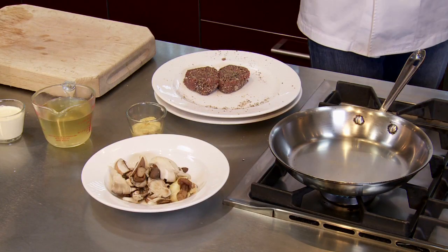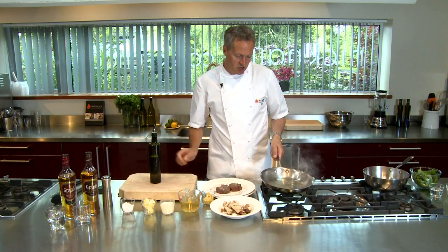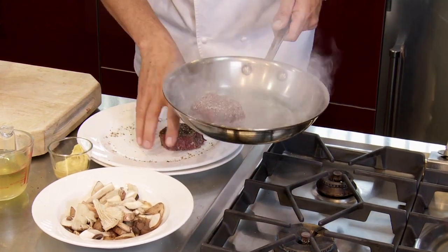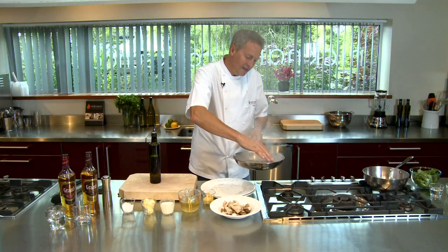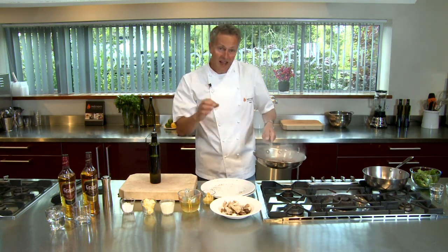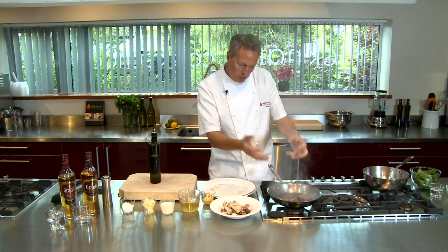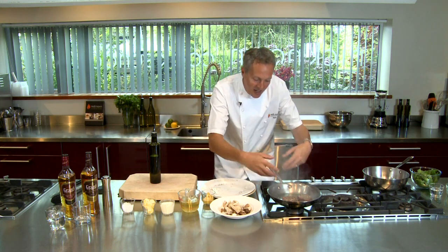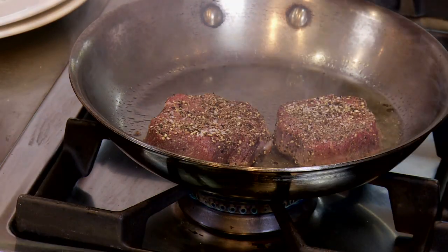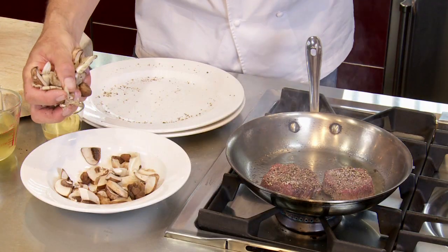I'm going to start off with a little bit of blended olive oil — two tablespoons into the pan. The pan is at the right temperature, should just start to smoke, and I take the medallions out. Oh, just listen to that noise — a nice little sizzle. That tells me the pan's at the right temperature. If the pan is too hot, it's going to burn the beef. If the pan is too cold, I'm not going to get that lovely caramelisation going. If it's just at the right temperature, I get that lovely little sizzle — the pan is talking to me.